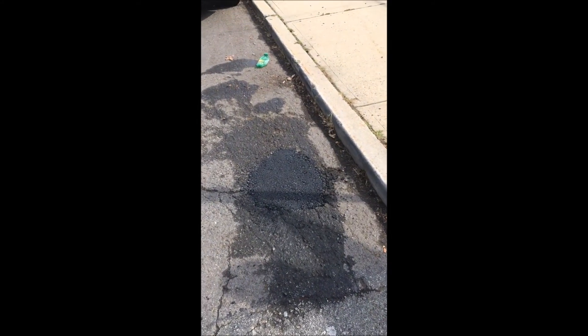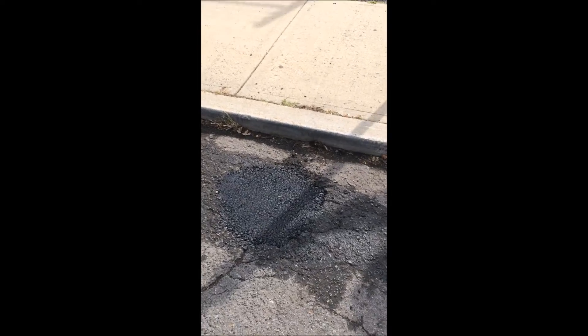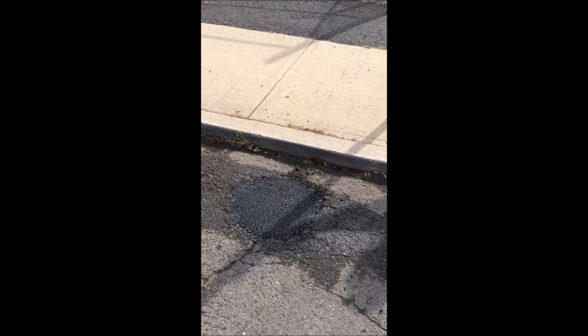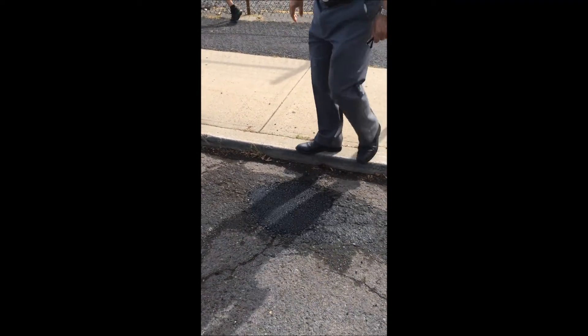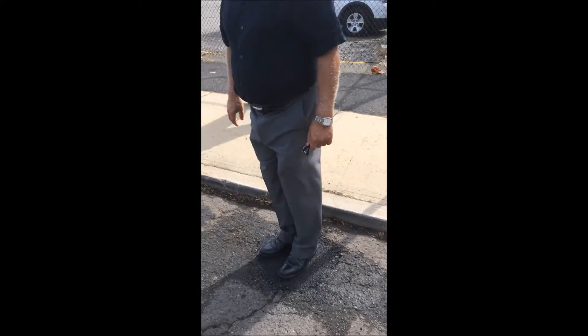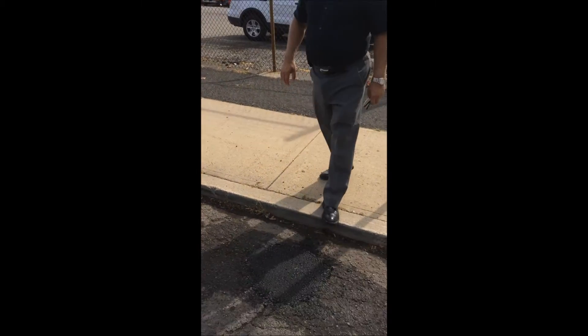We wanted to come back and show you what the final patch looked like. This is now right around 100 degrees. Mehdi, could you please stand on that for me? How hard is that, Mehdi? Very hard. Very hard. This is drivable now.